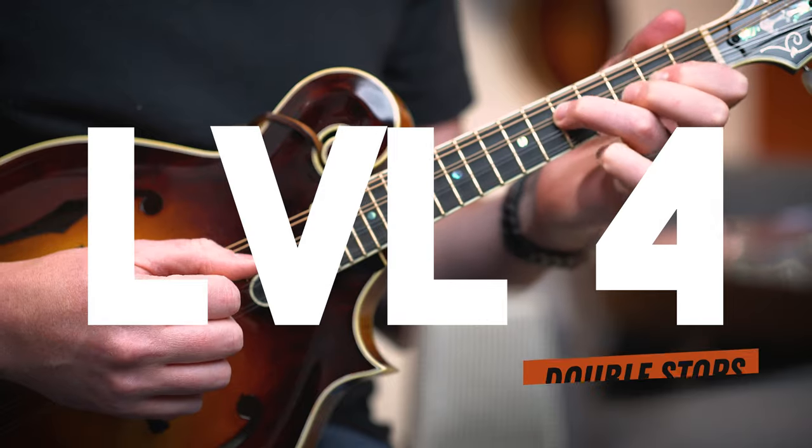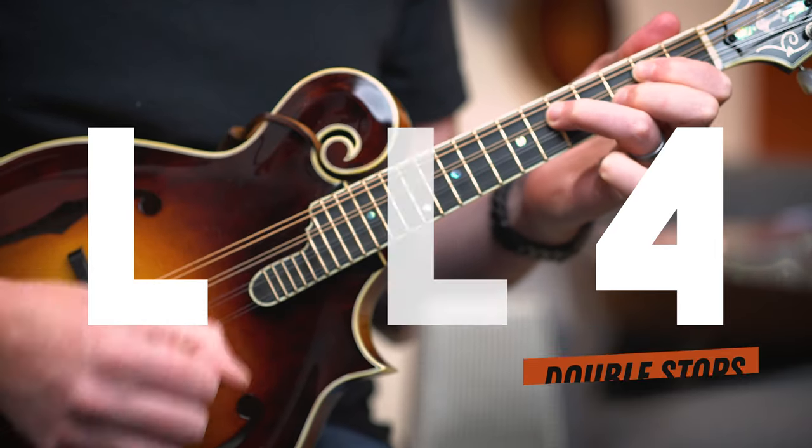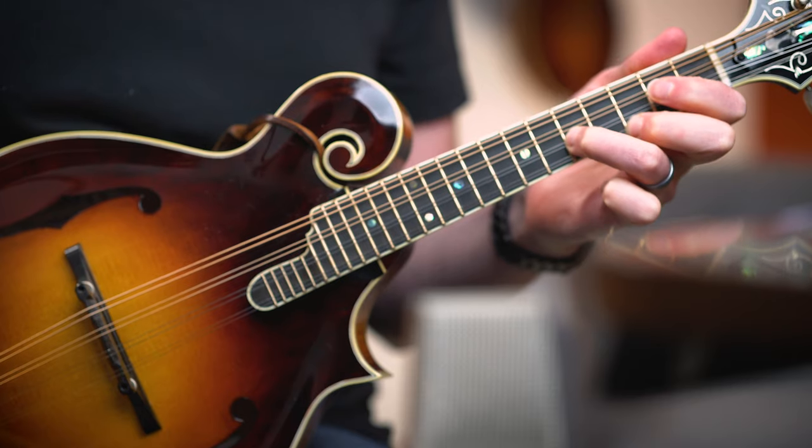That's still not sounding exactly like a bluegrass mandolin break. For that, we need to add our secret ingredient — double stops. By adding in an extra harmony note above the melody using these shapes, we can get a bigger sound and start to tap into some real iconic bluegrass mandolin vocabulary. It is more challenging since we have to hold down multiple strings and even slide up the neck a few times to get the right melody and harmony notes together — more challenging, but more fun as well.